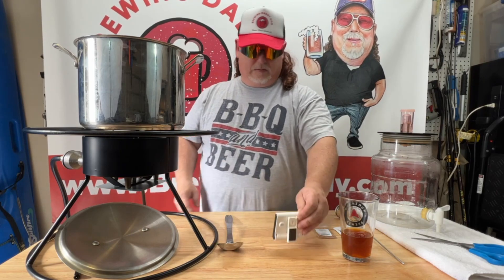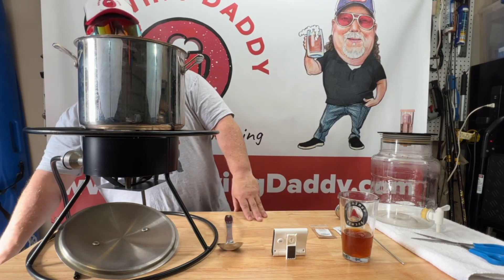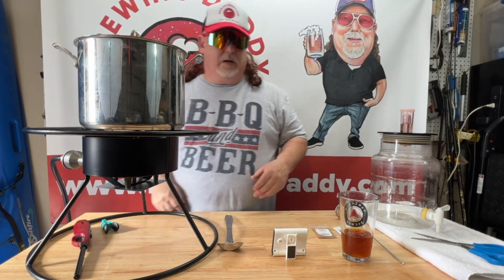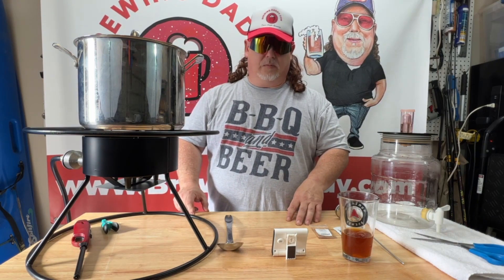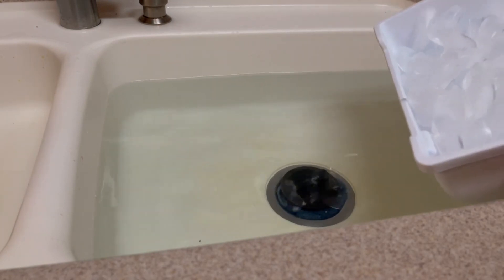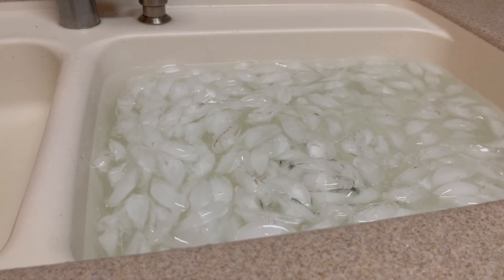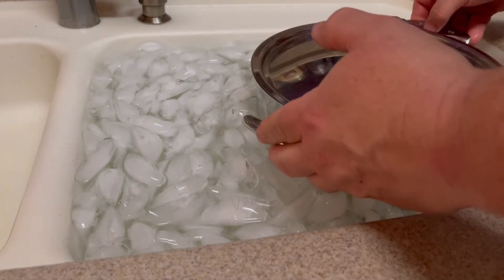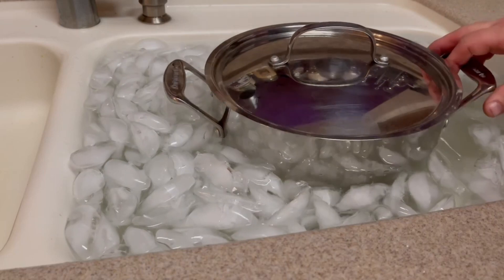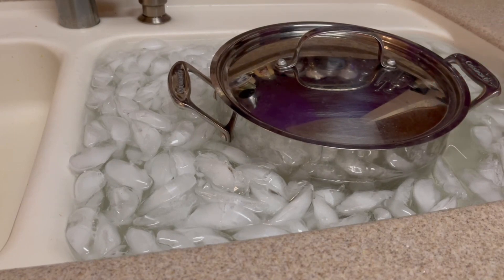Our timer just went off and we're going to cut our heat, cover it up, and transfer this into the sink with some ice water to cool it down. We've got an ice bath here — I'll go ahead and get it all iced up. I'm going to let that sit maybe 30 minutes or so, and we'll be able to transfer it into our fermenter once it's cooled off.